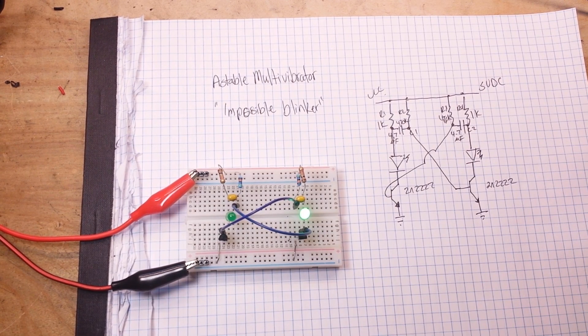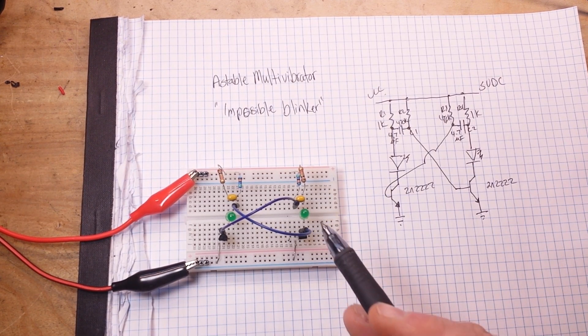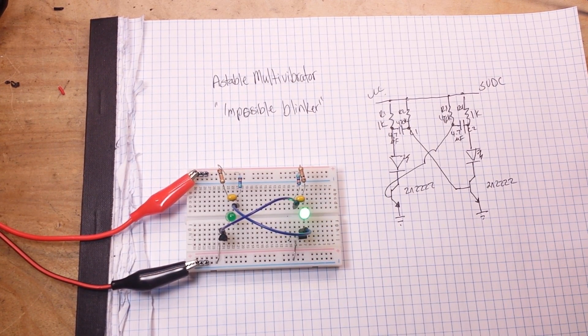But what we're seeing is an oscillation. Let me turn it off and turn it back on — do you notice something a little bit odd? This one starts up first, just a quick flash, and then they settle down into this simple alternating pattern. So what's going on? Well, let's examine the circuit.